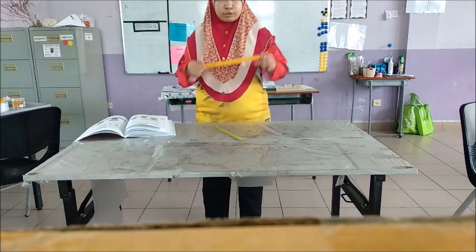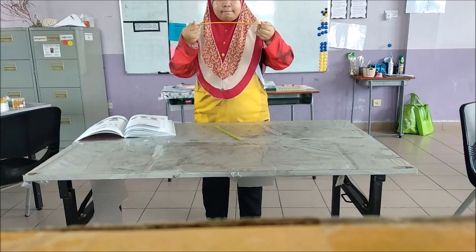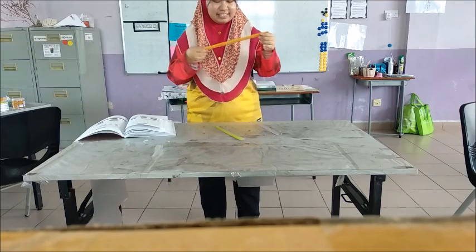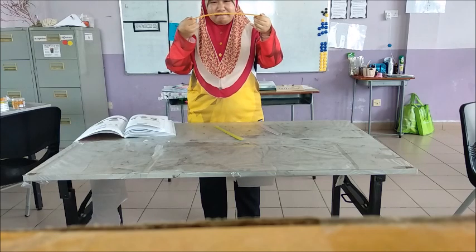We will start with the wooden ruler. I'm going to try to bend it. I think that's as much as it can go — I can hear it breaking. So I'm not going to bend anymore. It does about until this much.